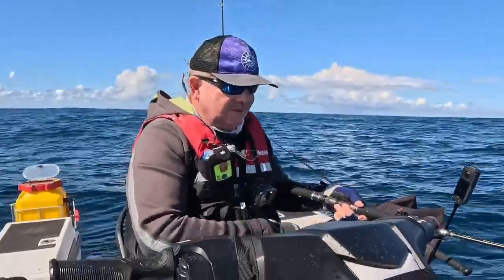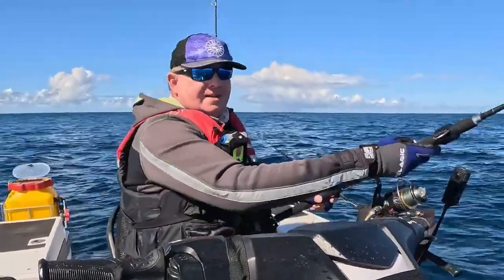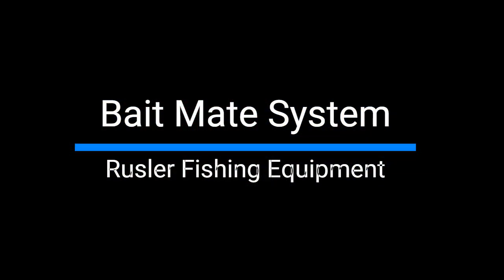Well guys, I think I might pack it up. You can hear me — I'm losing my voice. Fishing is not great today, a little bit of action, but there's always another day.